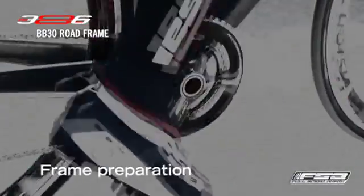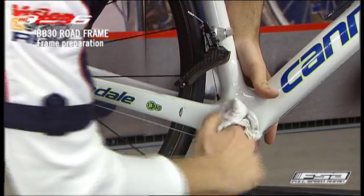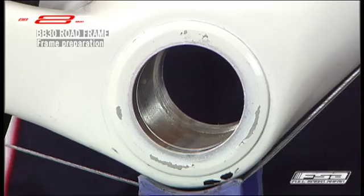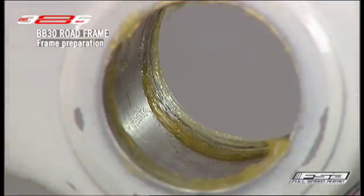Frame Preparation. Ensure the bottom bracket shell surfaces are clean and free of debris, dirt or excess paint before bearing installation. Apply a thin layer of grease to the inside surface of the bottom bracket shell. Do not face or machine the BB shell — it is not necessary for the BB30 system.